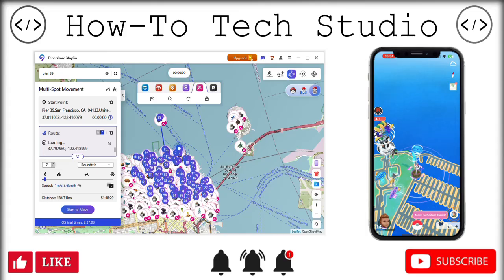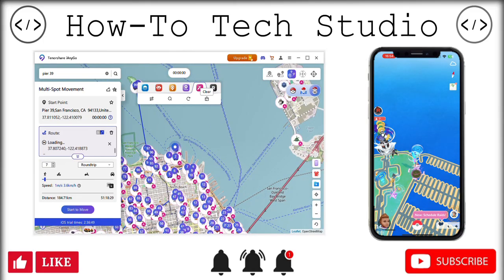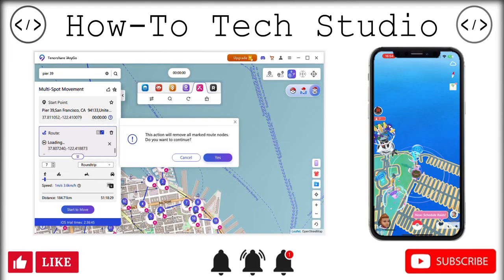You're going to want to go ahead and use some other features as well, so I'm going to quickly talk about those and then you can get on your way. I'm just going to stop this now and cancel that out. One thing you're going to want to use is the teleport mode — change location.